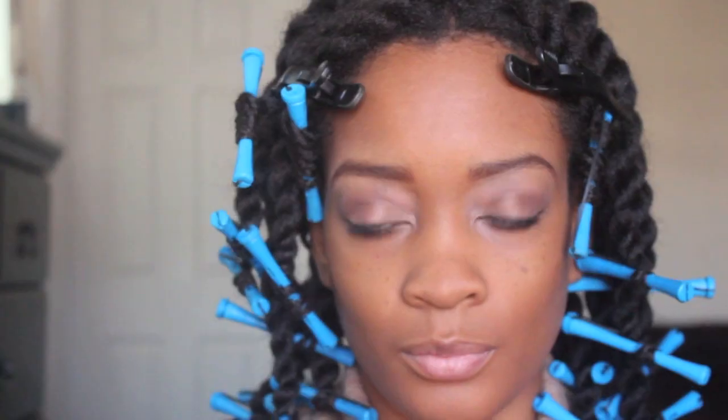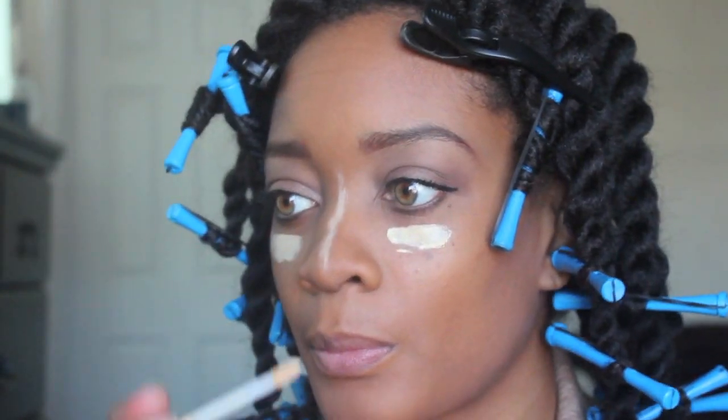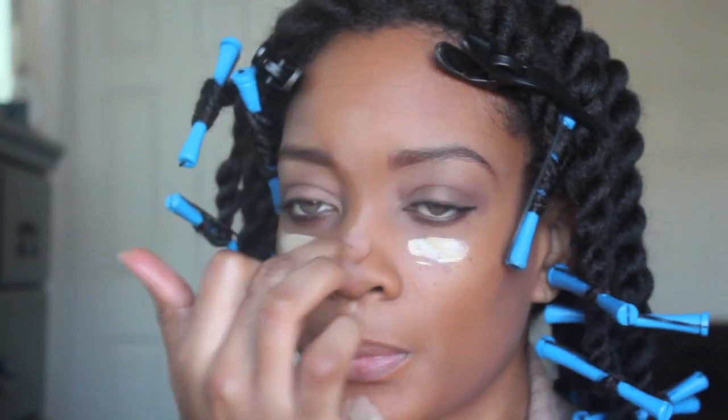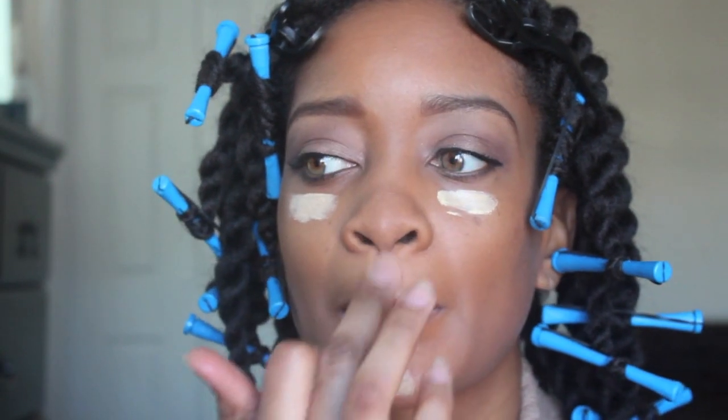I'm going back in my crease to darken it up a little bit more with cafe, and I am using my CoverGirl mascara, which is called Flamed Up. I believe it's from that movie — I cannot remember the name of it. Anyway, moving on.